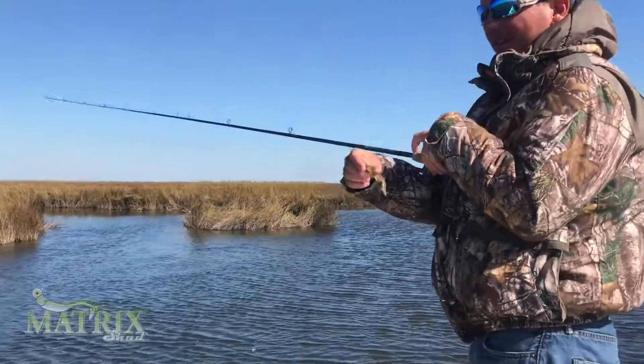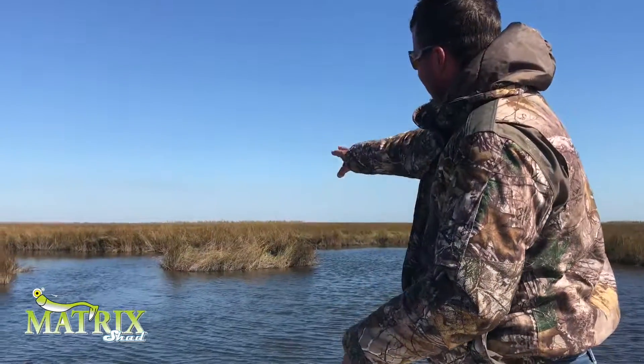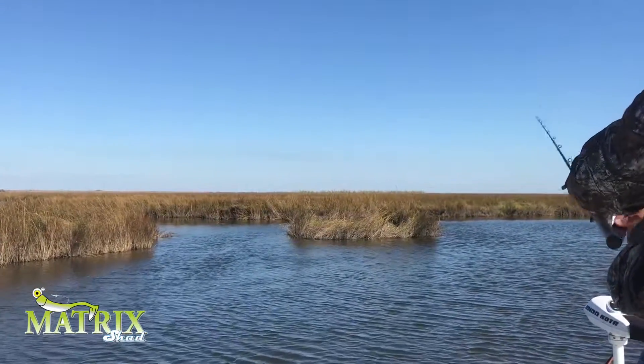Alright guys, fishing in the wintertime for bass. What they're going to do is they're going to congregate. Got a little deep channel right here where three bayous meet. It's almost guaranteed you're going to catch one. Get it up in that channel.